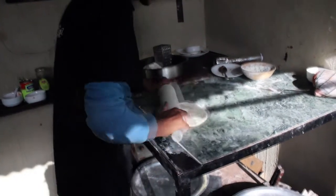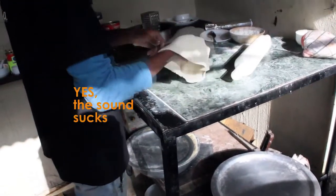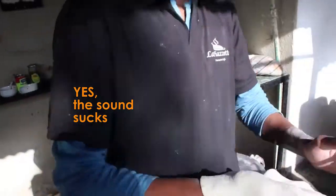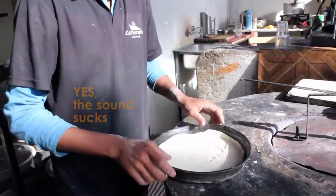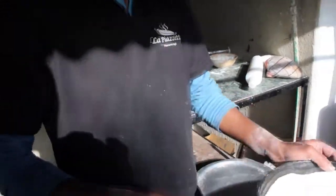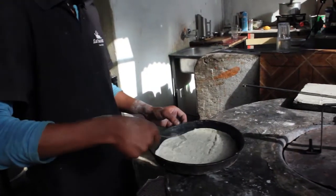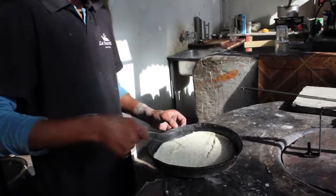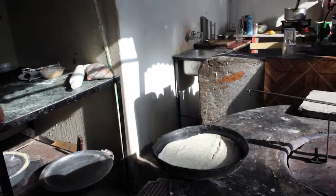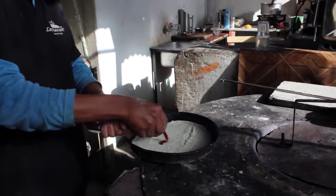He's got a container made with the dough that they pre-prepare, and he's making the proper size of it. He puts the dough in a round tin which fits through your oven door. Then he goes ahead and perforates the dough, which helps the heat come up through the dough and cook it when the pizza is being made.